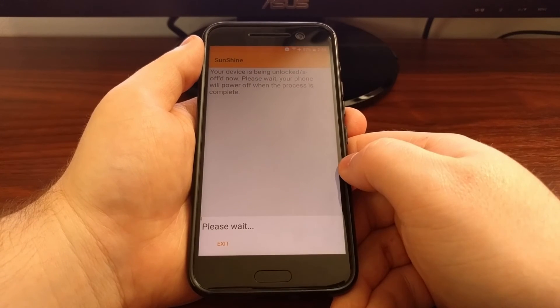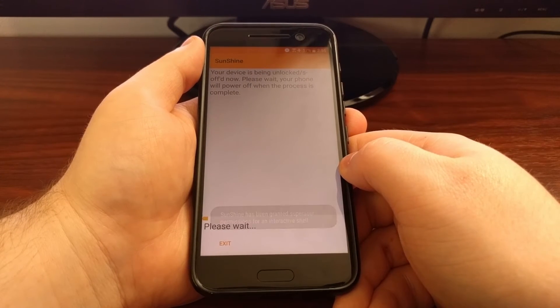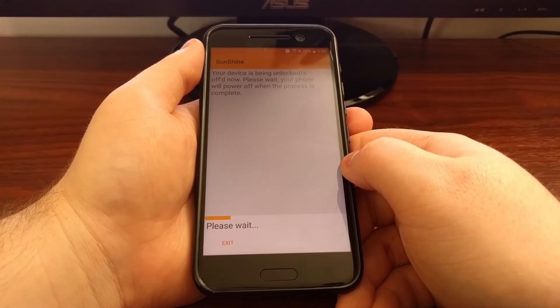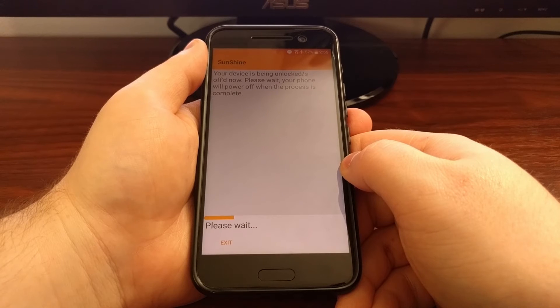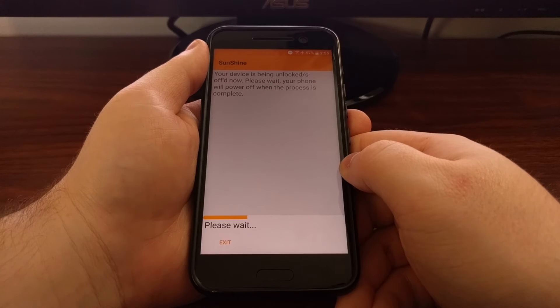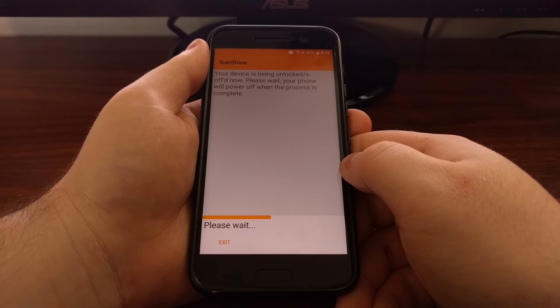Agree and Accept, and we're just going to wait until this last S-Off process completes.